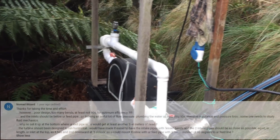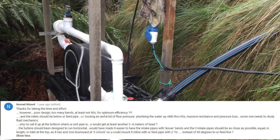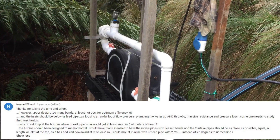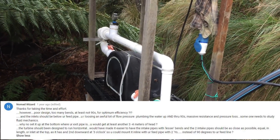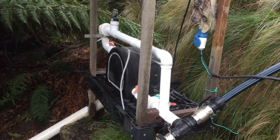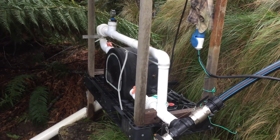Another question was about all the bends and elbows. Yes, straightening all that out would improve the efficiency, but a lot less effort would be required just to go a bit further up the stream and give a few more metres of head, and that would give a similar result, if not better.